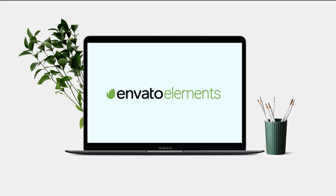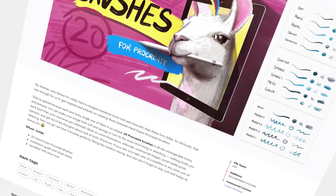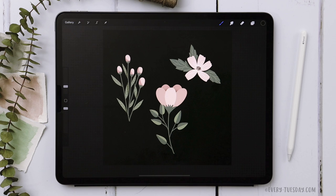Today's video is brought to you by Envato Elements, the Netflix of graphic design. Envato Elements boosts your workflow by giving you unlimited access to state-of-the-art creative resources. Access thousands of Procreate assets, install beautiful brushes, gorgeous text effects, and over 50 million stock photos. Check out the link in the video description and take your creative work to the next level.